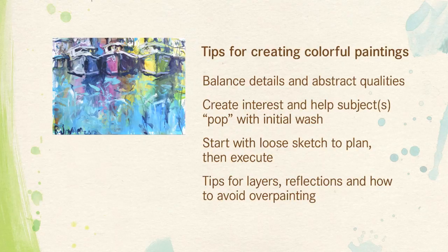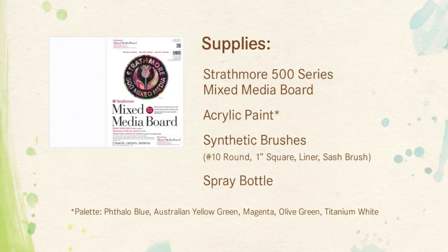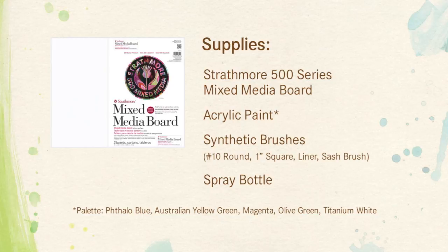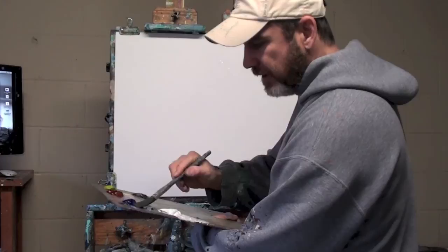The materials I'm using will be the 500 series Strathmore premium Artboard, a fantastic durable mixed-media surface, and acrylic paint — you can see my palette below. You don't necessarily have to use this palette; these are colors I've used in the past and I'm comfortable with. Feel free to experiment and use the colors that excite you. I'm also using a variety of synthetic brushes — the list is below — and a spray bottle.